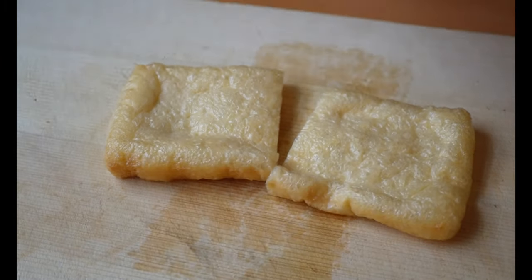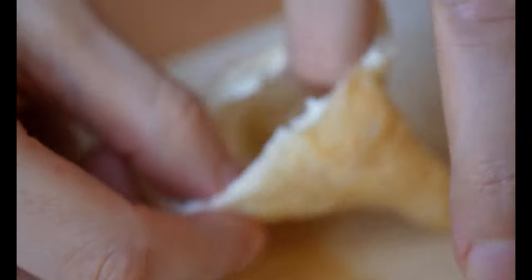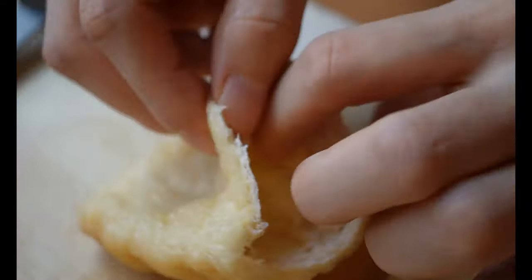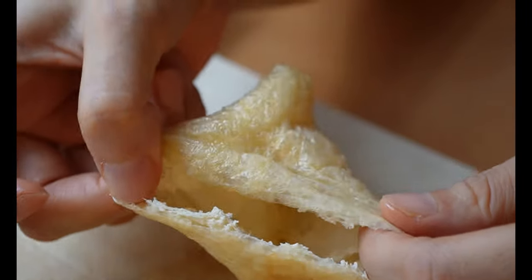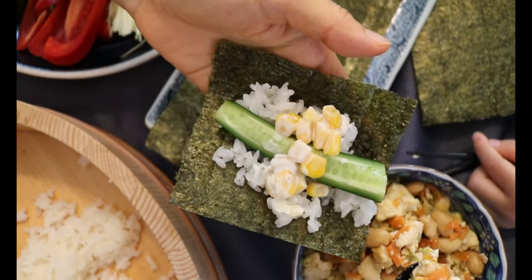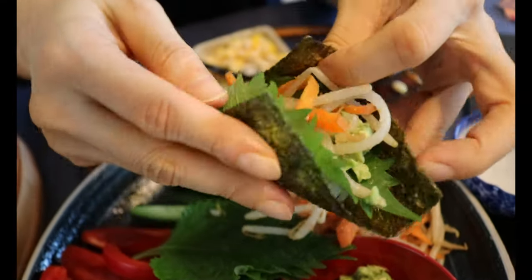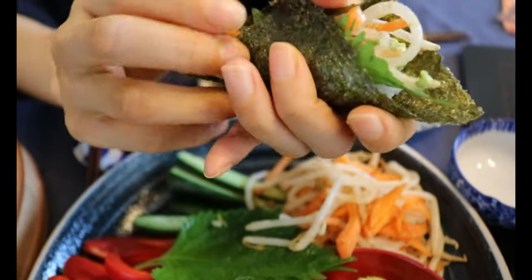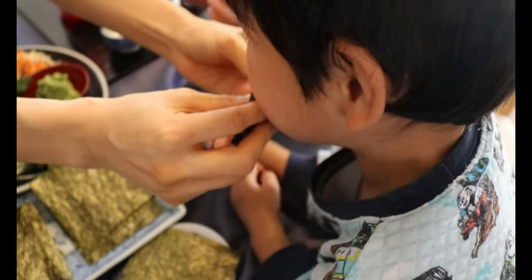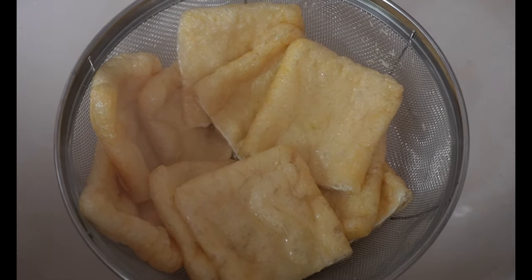By the way, when I was living in the UK I found fried tofu in the frozen section of an Asian supermarket. Do you have this aburage in your area? Please share where to find it in your country in the comment section so that we can all enjoy this together. Cut the aburage in half and put your finger into the cut to open the tofu carefully. Just a heads up — this inari sushi can be easily made plant-based, and I also have another video showing how to throw a vegan sushi party at home, so I'll leave the link in the description box.